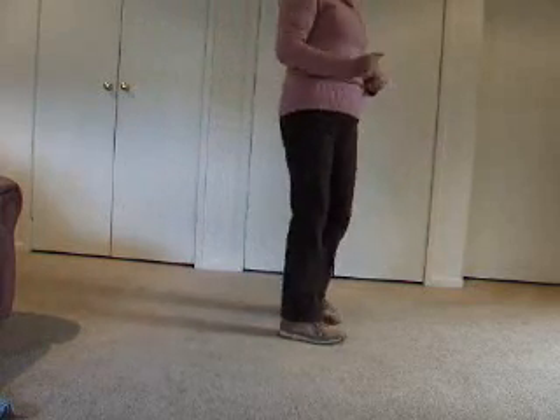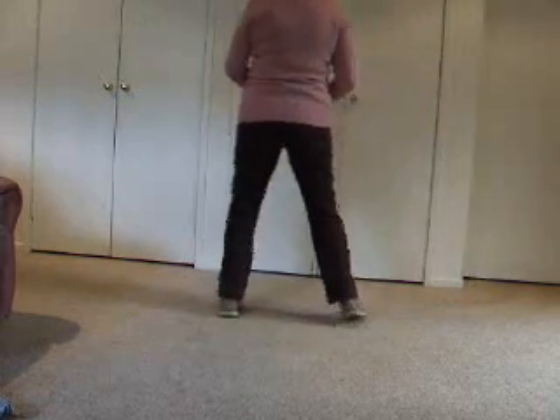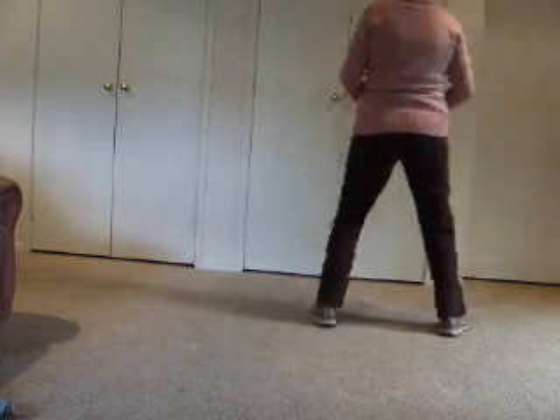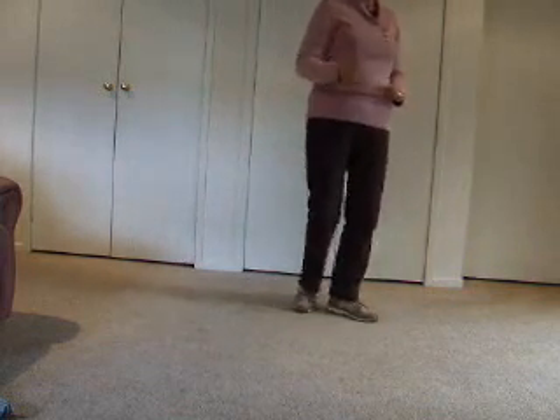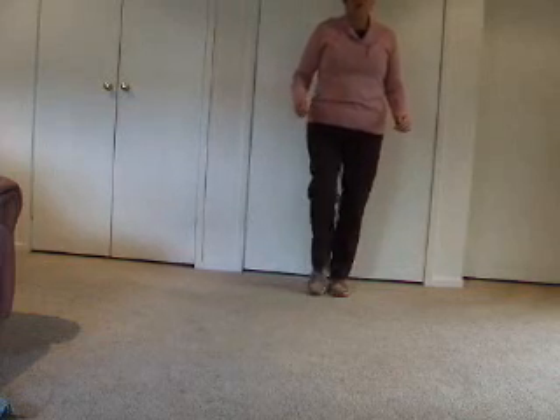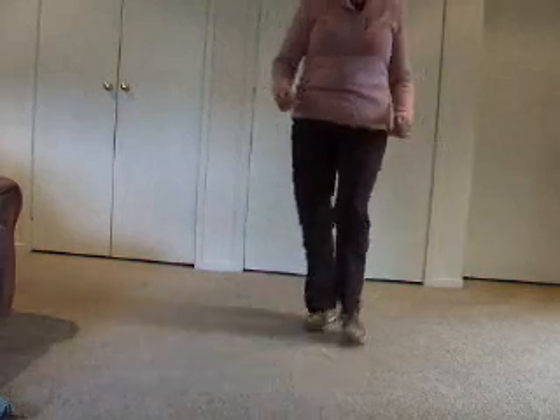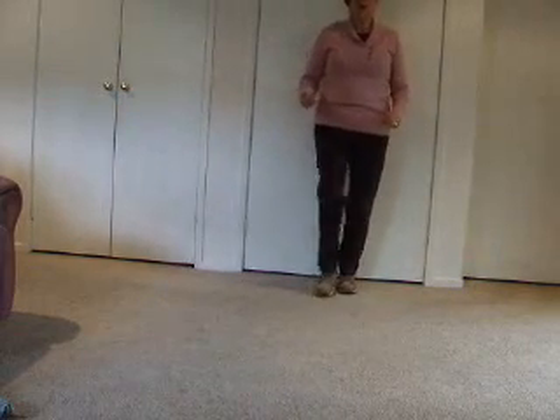I'll just do the counts for you in a shuffle now: one and two, three and four. Again: one and two, three and four. Now we can have a shuffle going forward, back, or to the side. Forward shuffle: right, together, right; left, together, left — you can hear that together is shorter: one and two, three and four. I'll show you the forward shuffle this way: one and two, three and four.